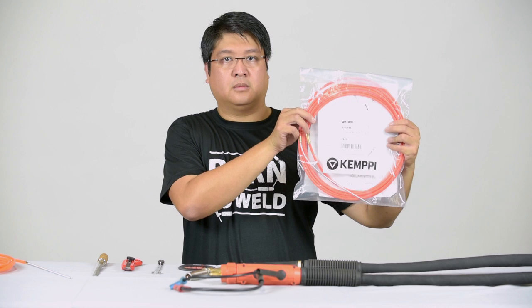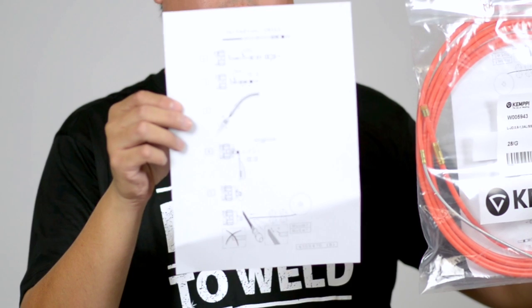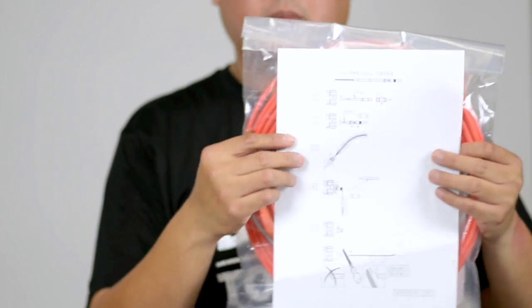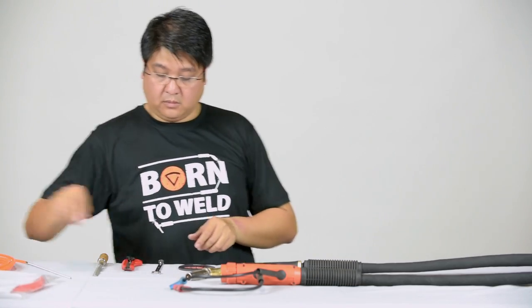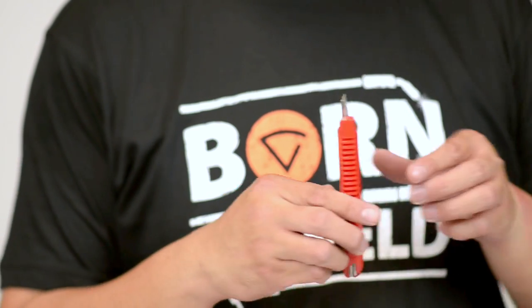I'm now going to hand over to my colleague Emil. He's going to demonstrate the correct process of how to fit a chili liner into a Kempe PMT gun using a simple step-by-step process. Please note that full assembly instructions are included with your new liner kit. To replace a chili liner, you'll require the following tools: a spanner, a sharp knife and a file.